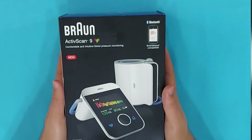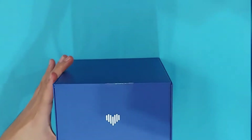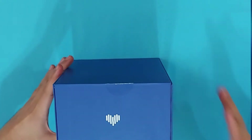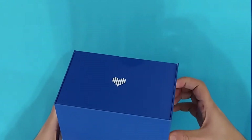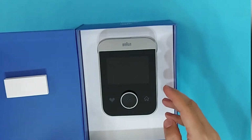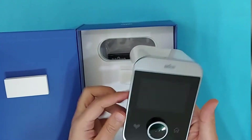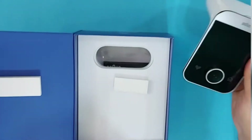Let's start the unboxing of the Braun ActiveScan 9. As you can see, it is very well packaged — it has a beautiful packaging, almost like a gift. This is the monitor of the Braun ActiveScan 9, which is very beautiful in shape and has a very good interface.